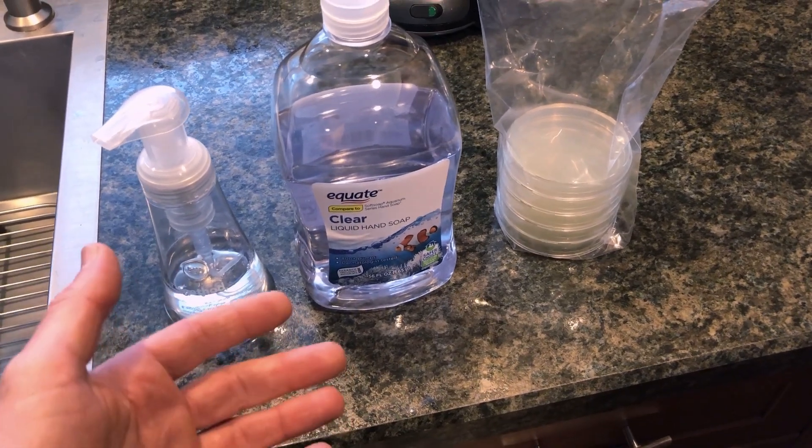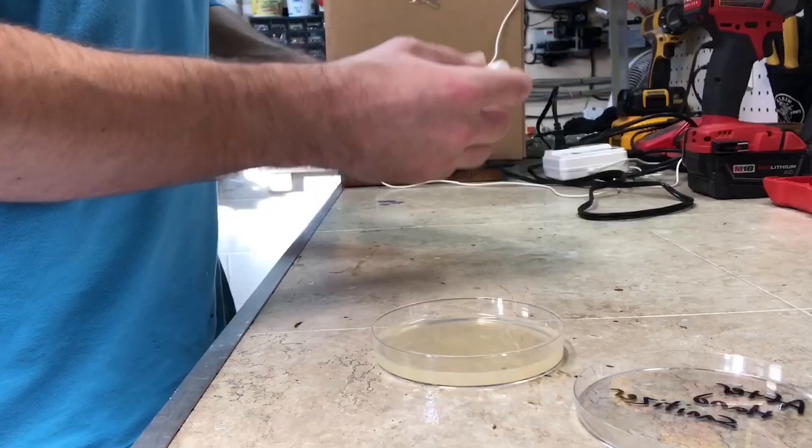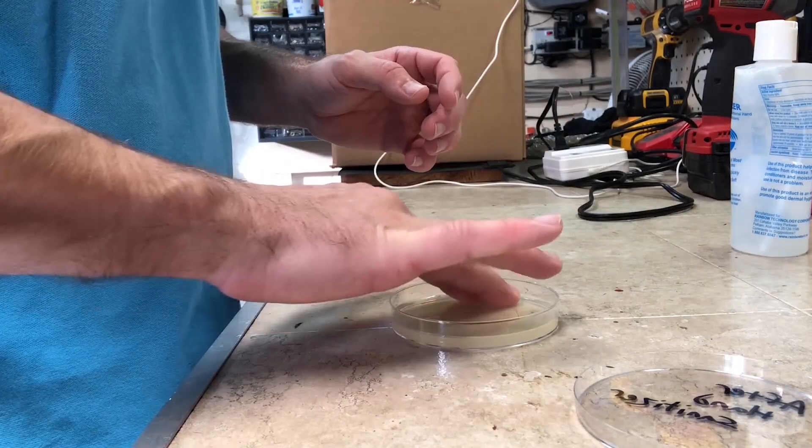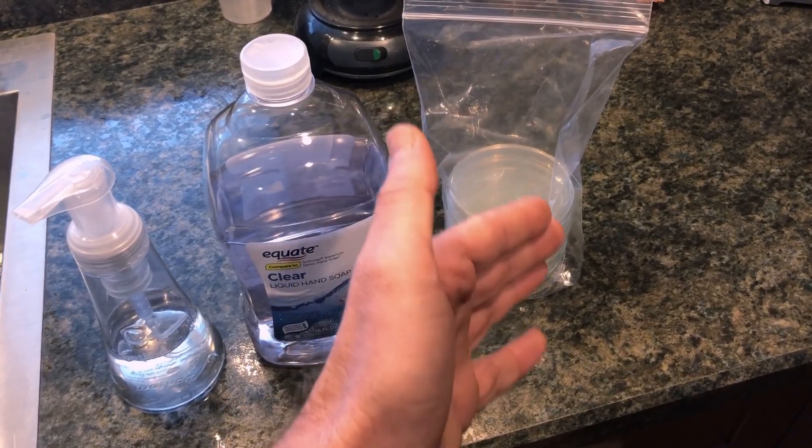In a previous video, I tested hand sanitizer and hand washing with soap and water just to compare and see how effective those methods actually are at cleanliness. I actually used the same soap you see sitting here, and I also used the same nutrient agar plates you see sitting over here. I'm going to talk about those in just a second.